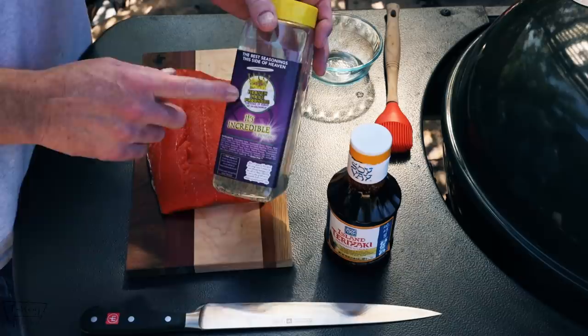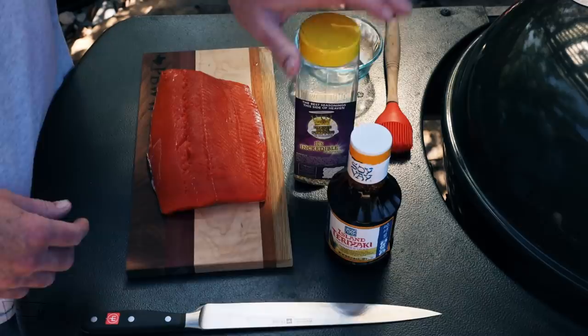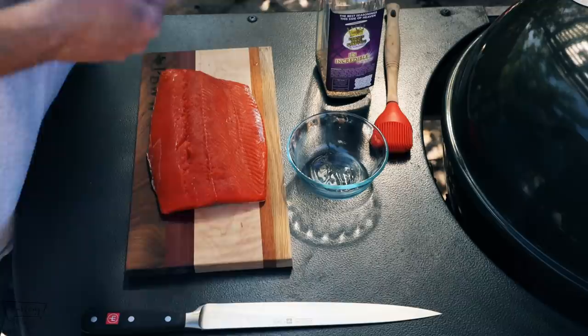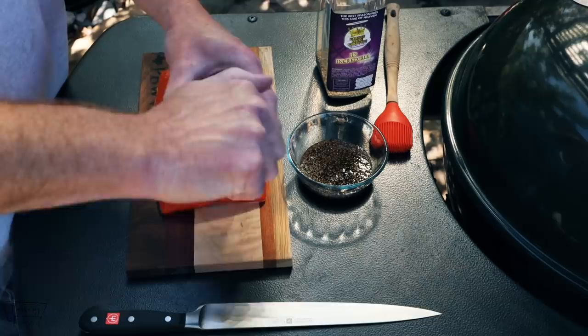A nice low-sodium rub by Heaven Made Products — really good stuff. As you can see, I'm about out of it. I'm gonna take some of this sauce, shake it up real good, and pour a little bit into a bowl. We're not gonna use a whole lot of it — just pour some in like that. That way you're not contaminating the jar.